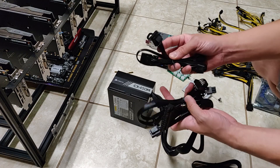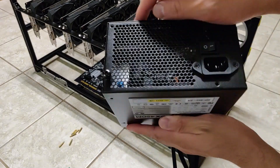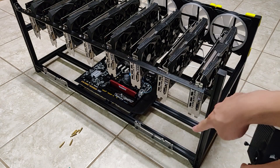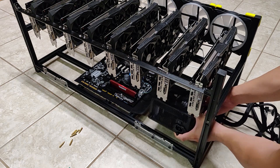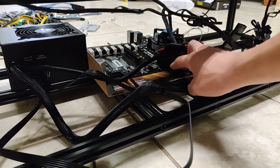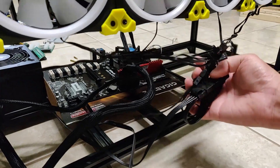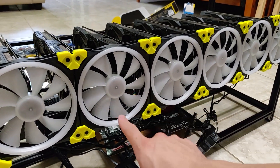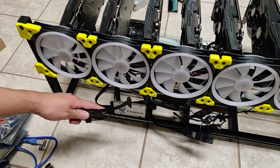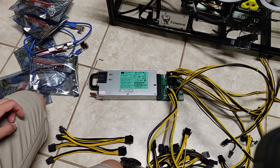I have eight fans on the frame, so I need molex connectors from the ATX PSU to power them. The Veta frame came with thumbnail screws to mount the ATX power supply into the bracket. I've plugged in the motherboard power, CPU power, and the single molex cable for the 140mm fans. Next I'm installing the SSD, plugging in the SATA power from the ATX supply and the SATA data cable to the motherboard.